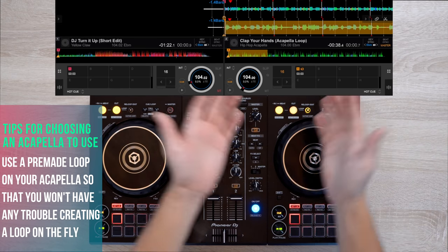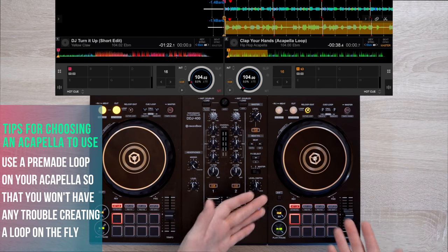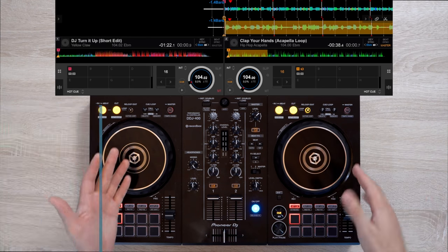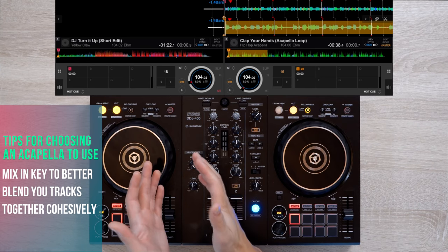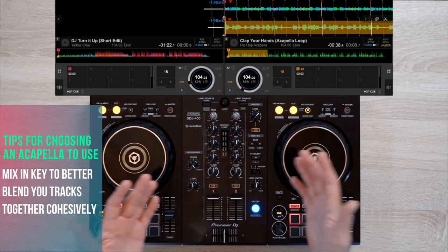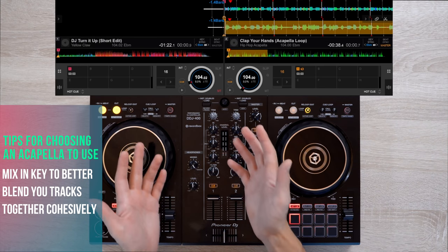Number two, it will be best to have a pre-made loop already made. So for this example, cue point 2.1 on my acapella is already a 16-beat loop. And number three, it's not required but it's advised to mix in key. So make sure the songs you're going to use are in the same key range so that your blending will sound smooth and coherent.